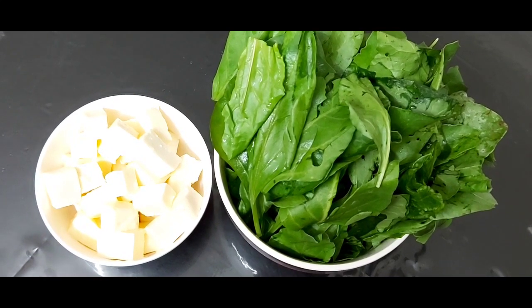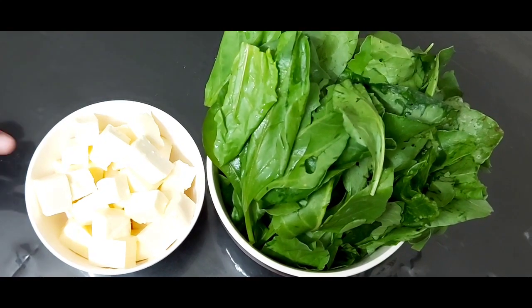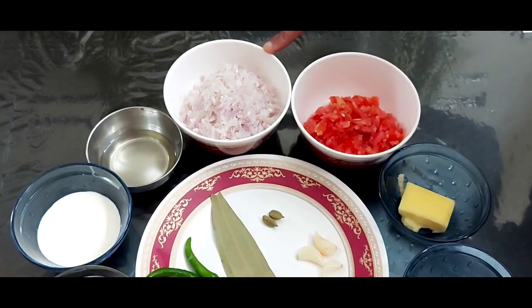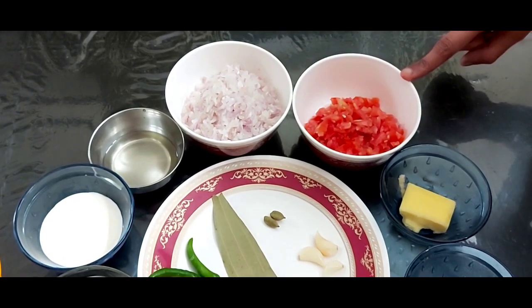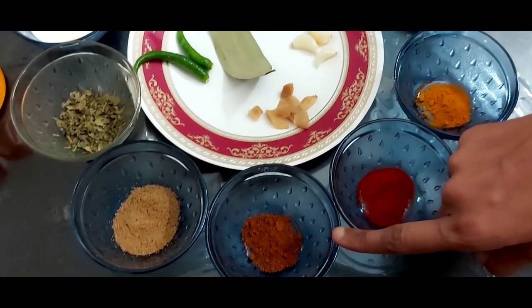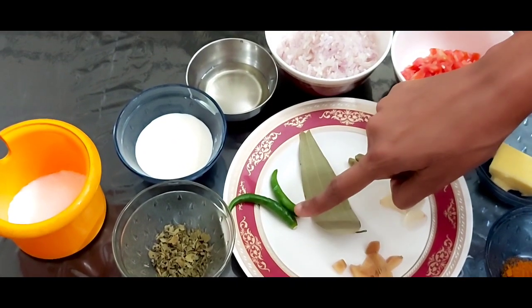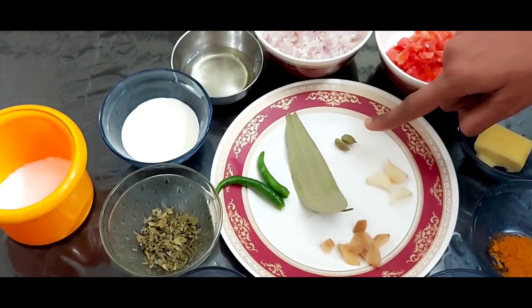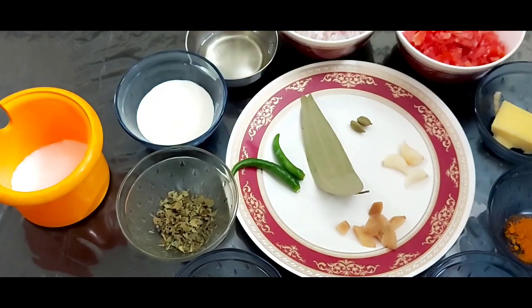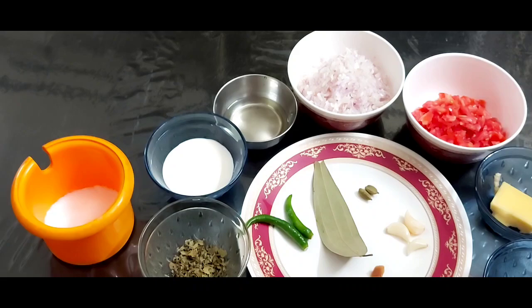For this recipe, the main ingredients are a bunch of palak or spinach and 200 grams of paneer cut into cubes. The other ingredients are 1 medium sized onion finely chopped, 1 tomato finely chopped, butter, turmeric powder, red chili powder, garam masala, coriander powder, kasuri methi, some cream, oil, green chilies, 1 bay leaf, 2 cardamom pods, 3 garlic cloves, some ginger and salt as per taste. The exact quantity of the ingredients to be used is mentioned in the description box below.